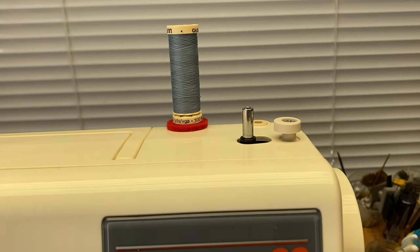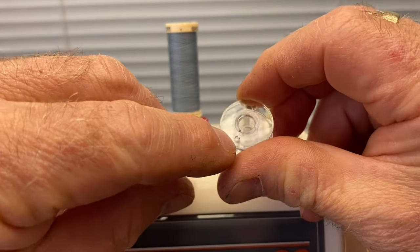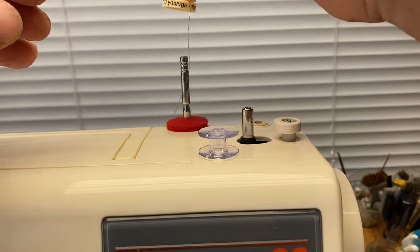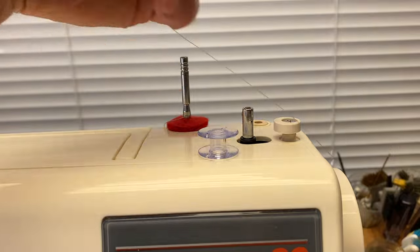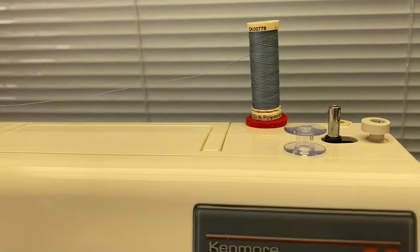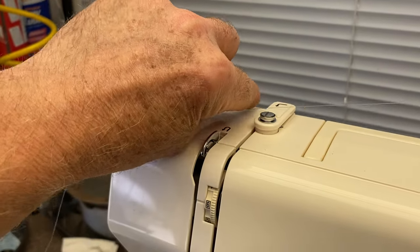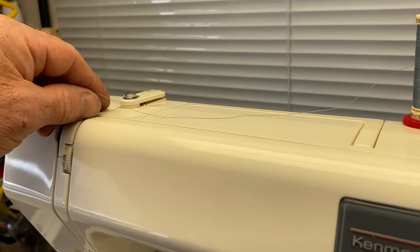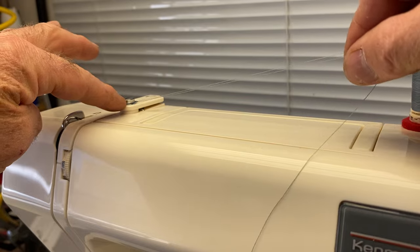So to wind a bobbin, use a plastic bobbin. A plastic bobbin has a hole in the top on each side. Take your thread, put it on the spool cap and just pull it up and set your spool on. Then you want to wrap the thread around the pre-tensioner. Basically you want to just get it underneath that so it has a little bit of tension.